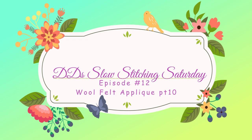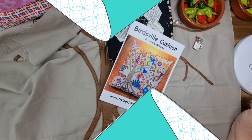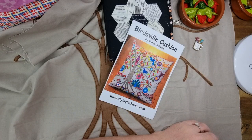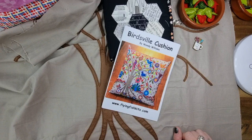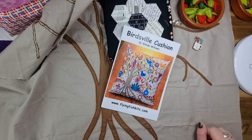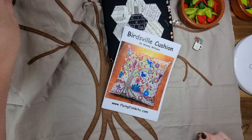Good morning or good evening everybody, welcome back to the channel. This is my very first Slow Stitching Saturday for 2023. Thank you so much for taking some time out of your day and spending it with me while we get a little bit more work done on the Birdsville Cushion. This is a continuing series where each week I work a little bit on this particular project. There are a few people doing something similar — grabbing out some slow stitching whether it be English paper piecing, sashiko, or anything done by hand.